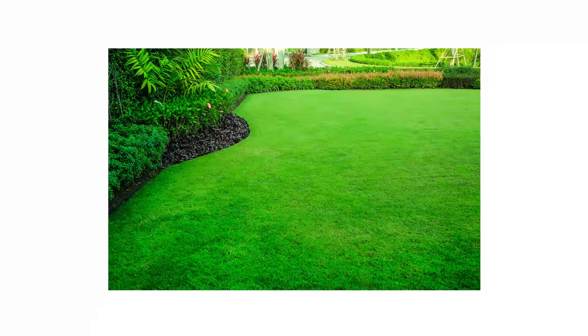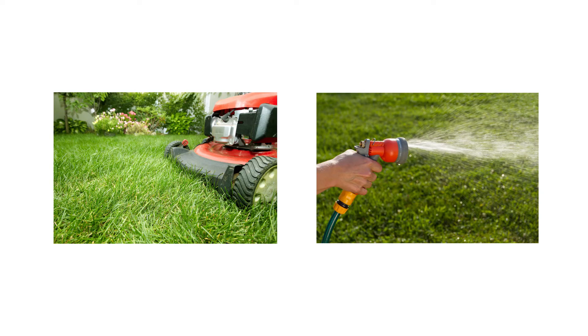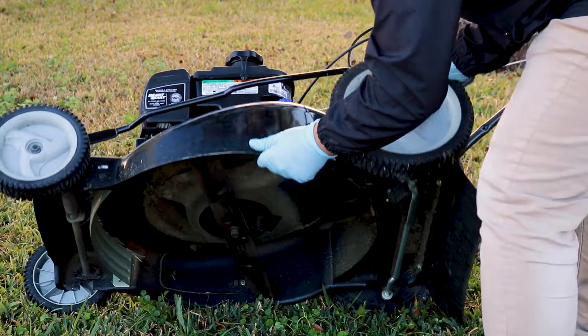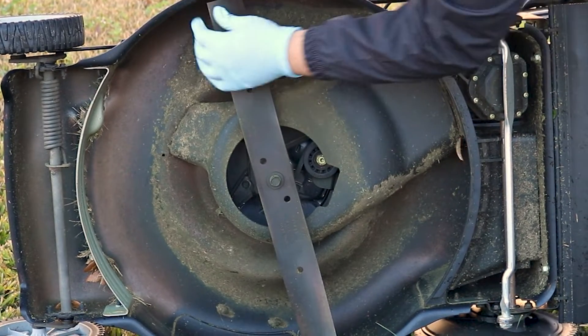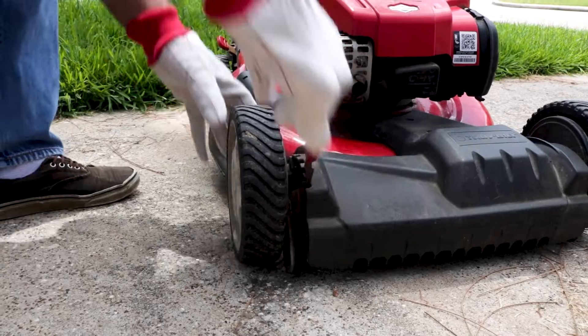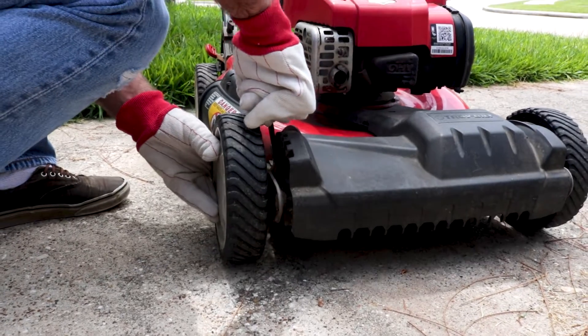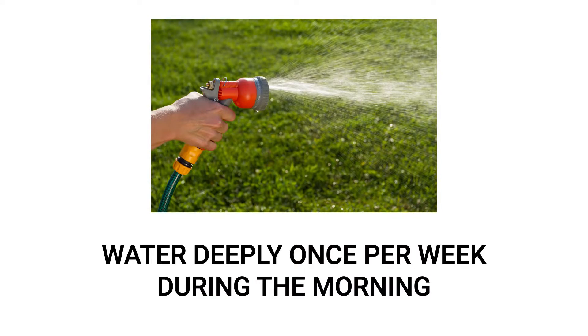One of the most effective ways to ensure a green lawn throughout spring is to simply maintain it. The easiest things you can do are to mow and water your turf properly. Before you get started, examine your lawnmower to see if any maintenance needs to be done. You'll likely just need to clean and sharpen the mower's blades, but you should also check to see if an oil change is necessary. Once that's done, adjust your mower's height — you'll want to mow your grass to the proper height of 3 to 4 inches once a week. When it comes to watering, the proper way to do it is to water your lawn deeply once a week in the morning rather than a little every day.